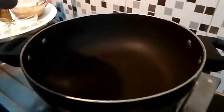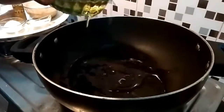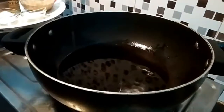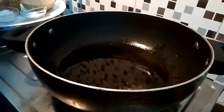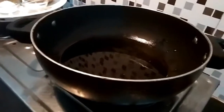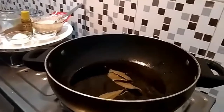For making the gravy, let's add some oil to it. This much oil is fine. When the oil gets heated, I will add the whole garam masala. So I am putting the whole garam masala first.